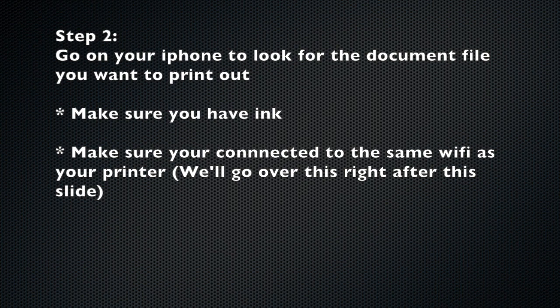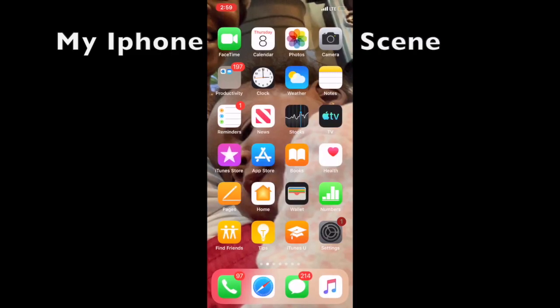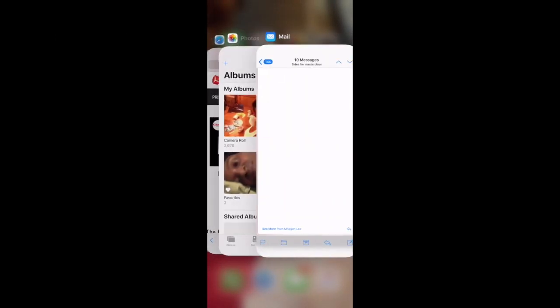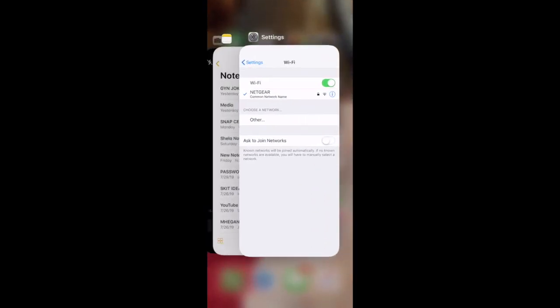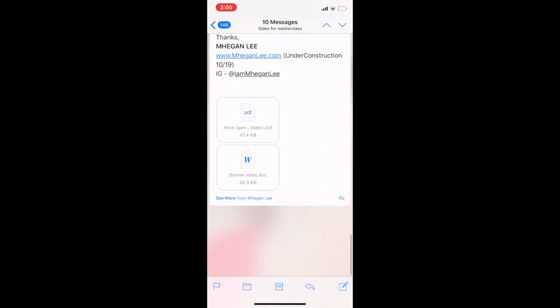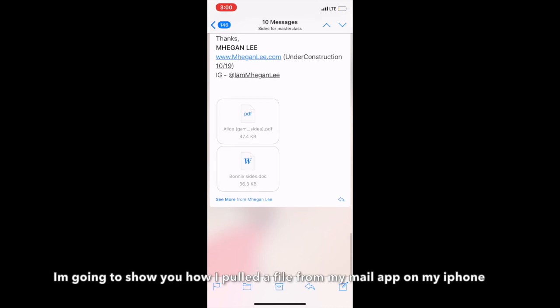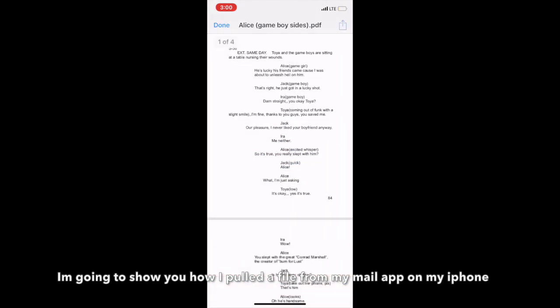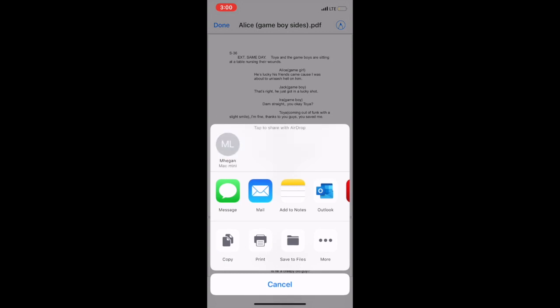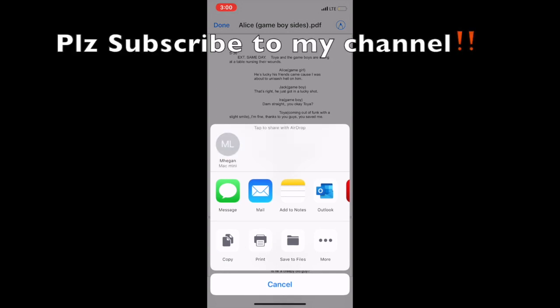Hit okay, then I'm going to go on my phone and do that process. You go to the link you want to use — in this case my email. I click on the link, click at the bottom, and then it will pop up. Instead of selecting my Mac, I'm going to go straight to print.